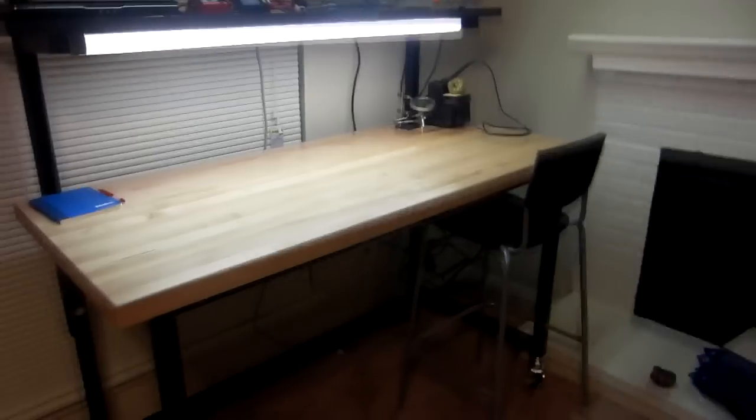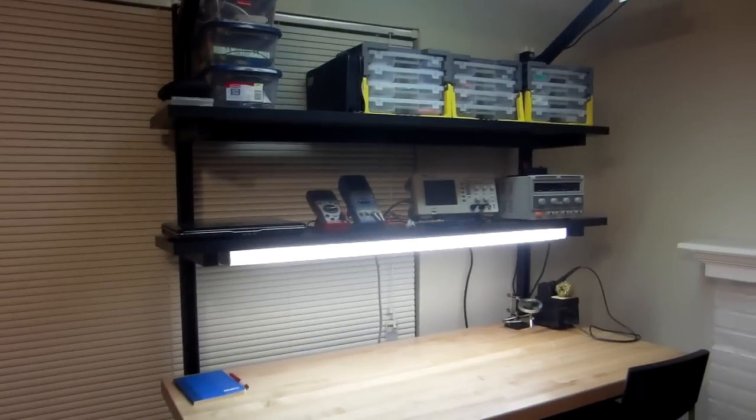I still have to bring more stuff down. And then, of course, don't forget the wire rack here. So yeah, that's now my new workbench. Hopefully, I'll be doing some more cool stuff down here.